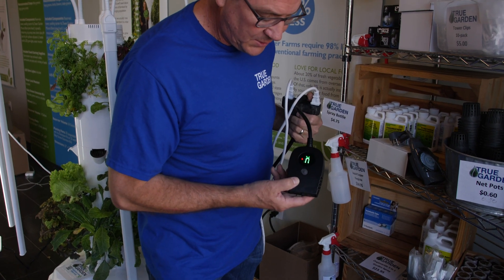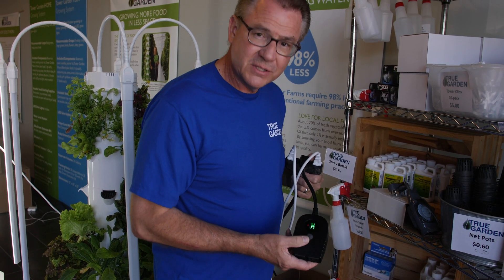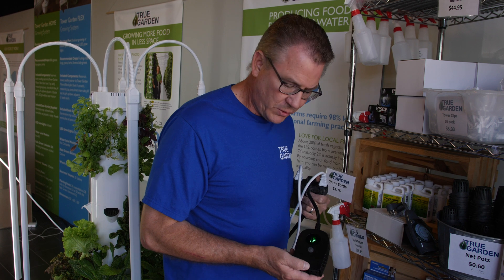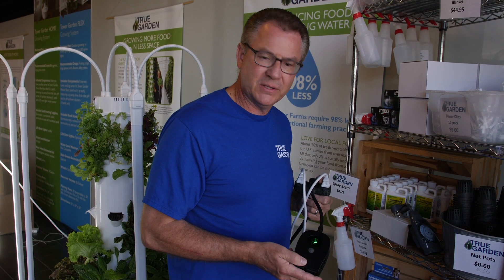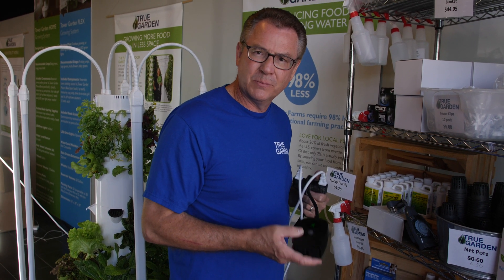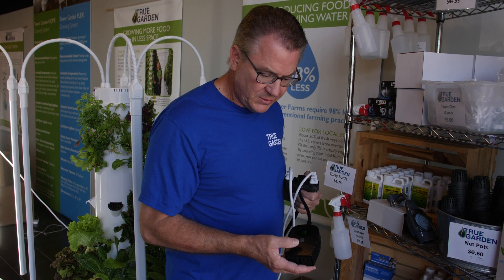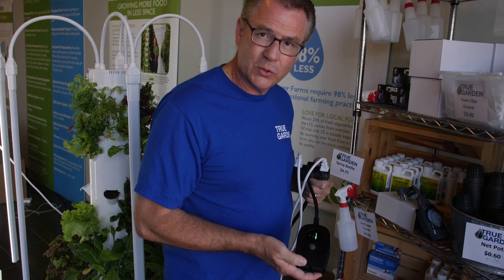This new timer is digital and already pre-programmed. It always defaults to the outdoor setting, which is the 'O' — some people think it's zero, but it's actually O for outdoor. This outdoor setting runs three minutes on, twelve minutes off, just like our commercial farm does. We gave a lot of input on creating a simpler timer that you don't have to program — it's automatically programmed for you.